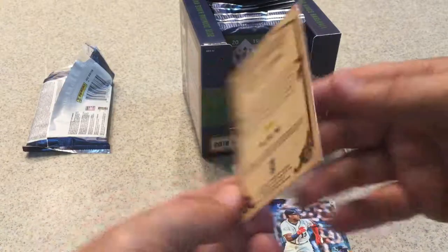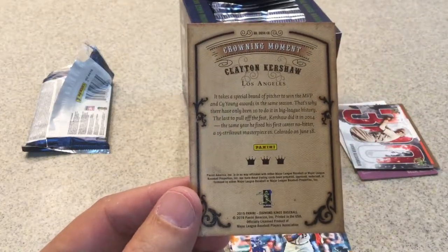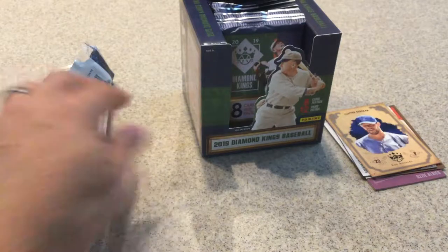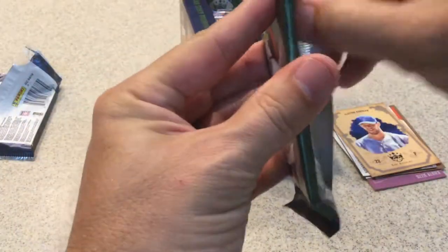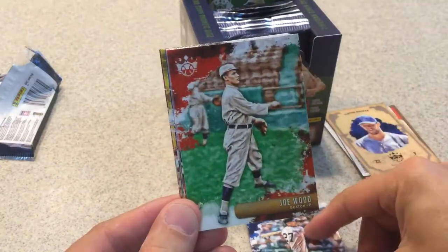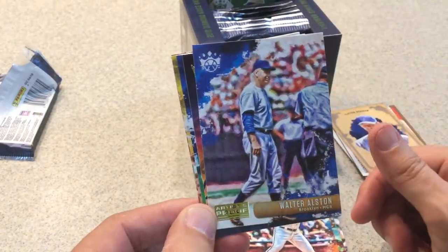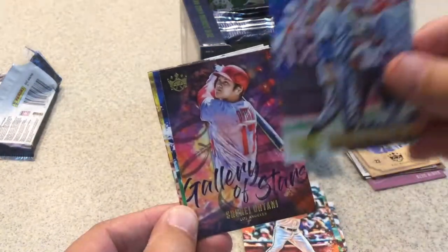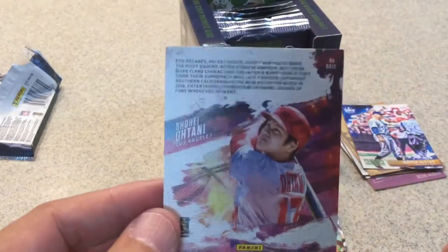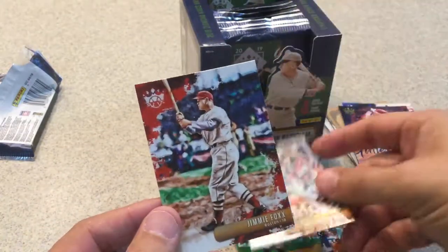We have a Clayton Kershaw Crowning Moment card — and there's the back of that. Checking the backs of the other cards. We got Giancarlo Stanton, Joe Wood, Chris Shaw, an Artist Proof of Walter Alston, and a nice Gallery of Stars of Shohei Ohtani. Also Roger Maris, Kevin Newman rookie card — having a good year — and Jimmy Foxx.